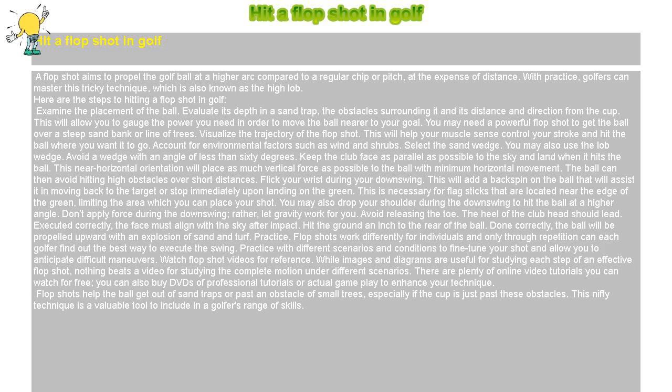Practice. Flop shots work differently for individuals, and only through repetition can each golfer find out the best way to execute the swing.